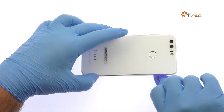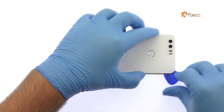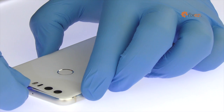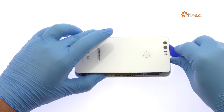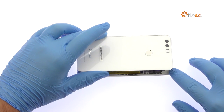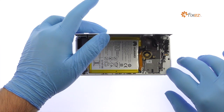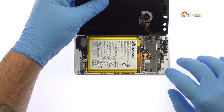Attack the adhesive and carefully dislodge the Honor 8 rear panel from the phone. The panel is still connected to the Honor 8 by a cable along the top left side, so don't try to remove it entirely just yet.